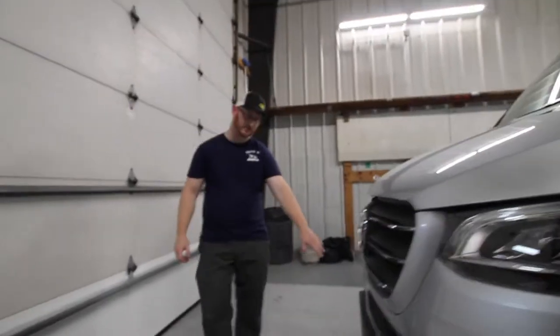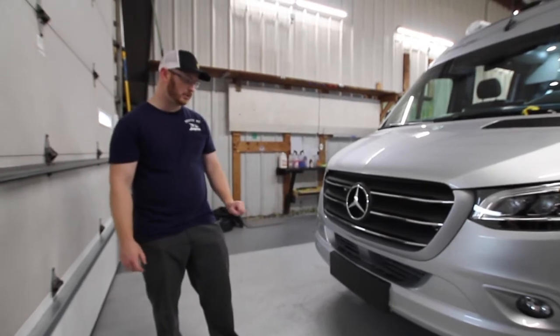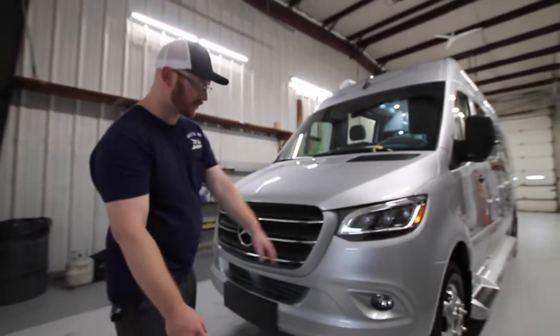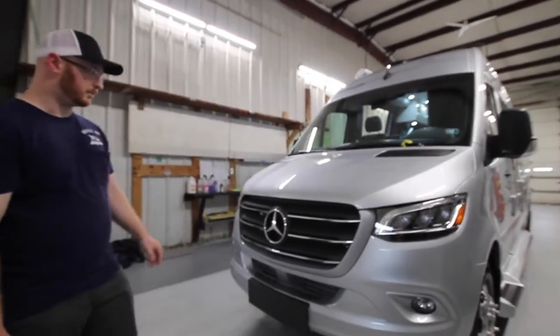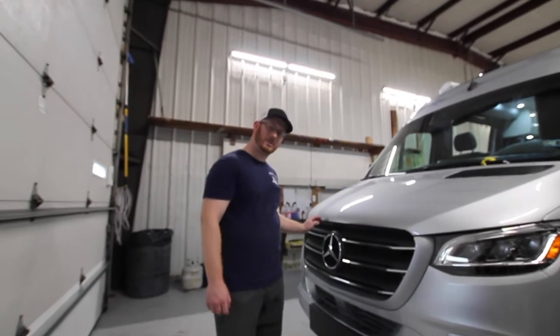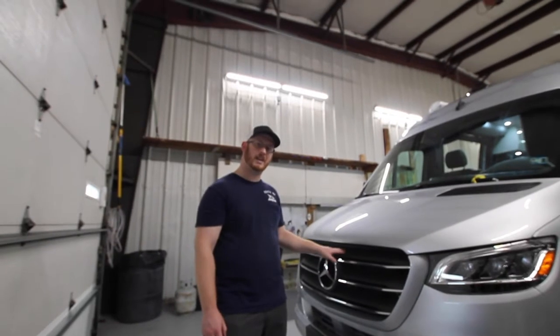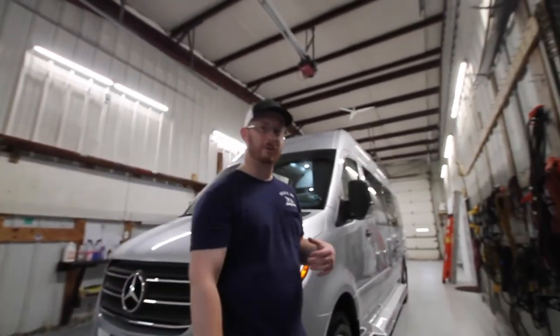We have the option for a front license plate on this — you already have the bolts there, so you can put on a front bumper plate if you're out of state. We have front fog lights, high beams, and low beams on the right and left side. There's a nice grill here — I'd recommend wiping it off to get all the bugs off, because bug guts can start to decay this plastic over time, as I've seen on older models.